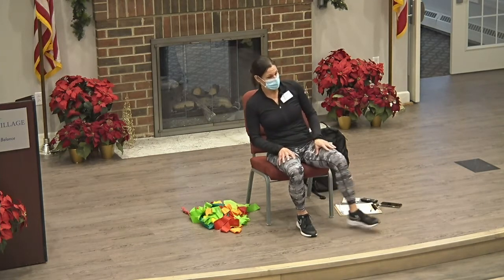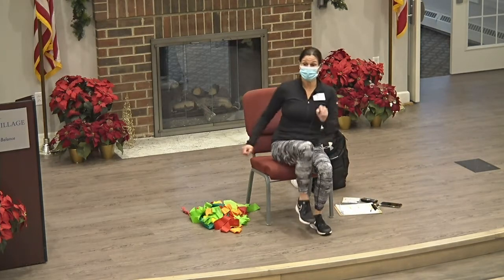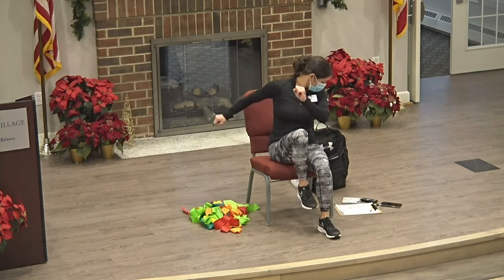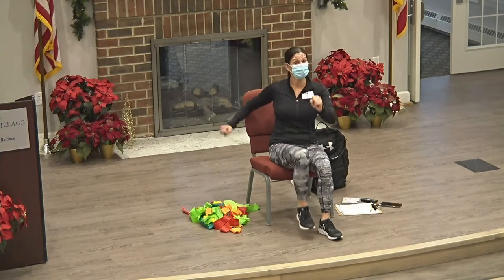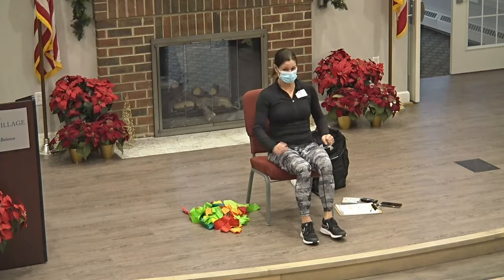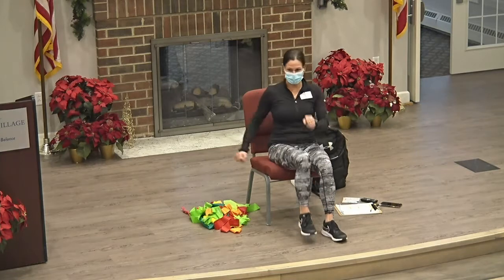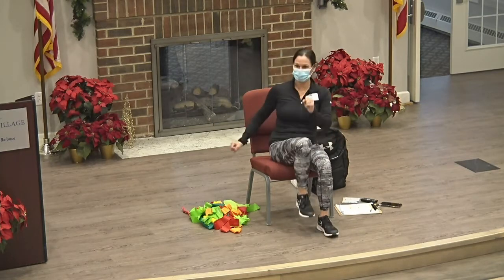Okay, good. Couple more here. Let's get a little bit of marching. Get those arms moving. Couple more of these and then we're going to grab the bands.